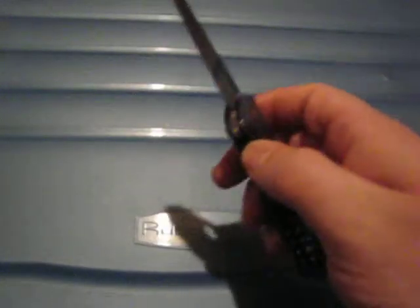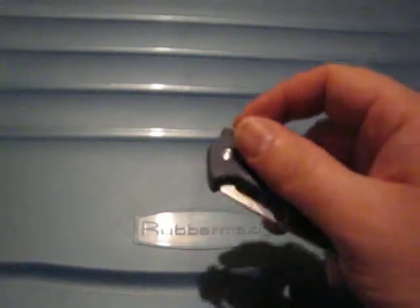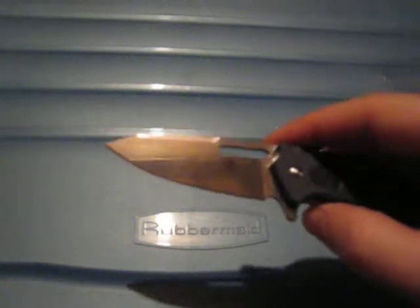Very smooth actually. So yeah, if you're looking for a smaller knife in the six to seven centimeter range, I think this one looks quite cool. I like the blade shape a lot — quite a bit unusual, I guess.